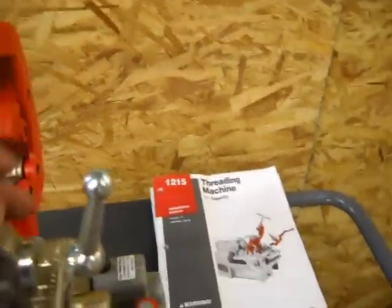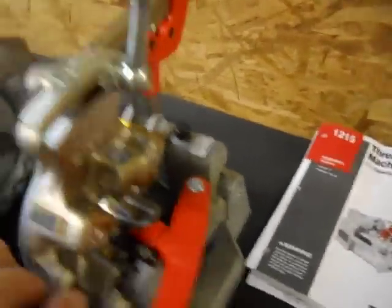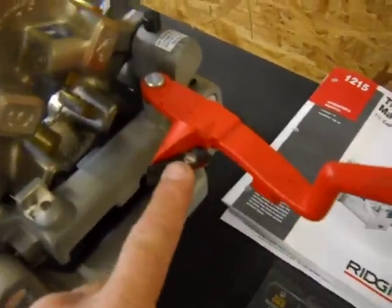Check all the functions on this machine. This rear clamp operates fine. The pipe cutter in here. The deburring tool.